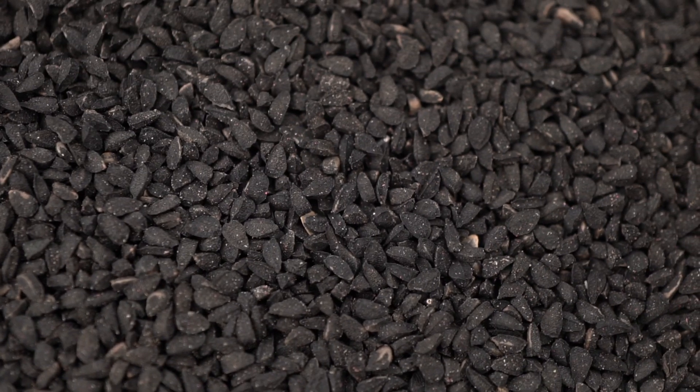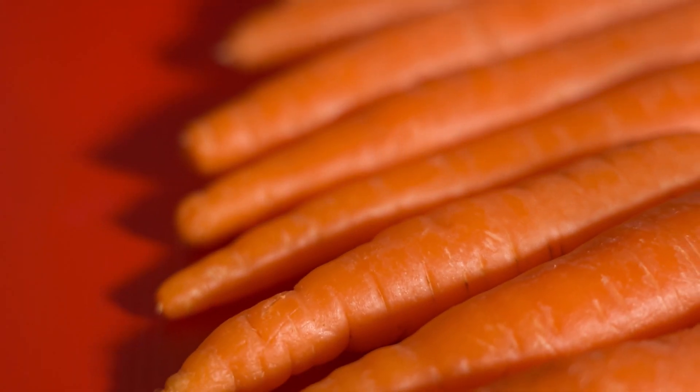Supercritical CO2 is applied for extraction of herbal extracts like black cumin extract, carrot extract, cardamom extract, ginger extract, and many more. These are all applied in the pharmaceutical industry, cosmetic industry, and also the food industry.